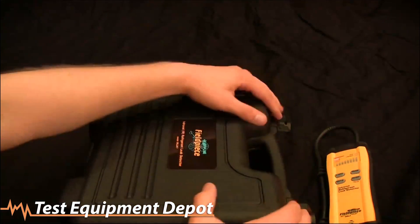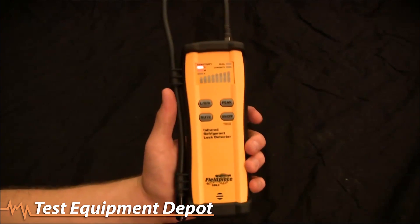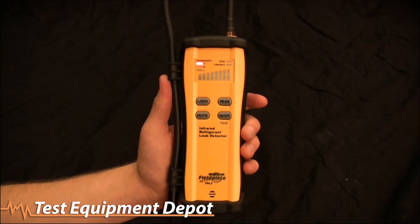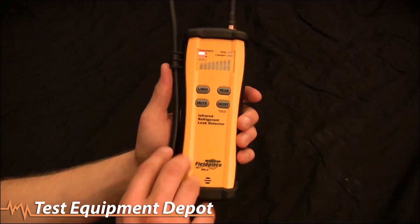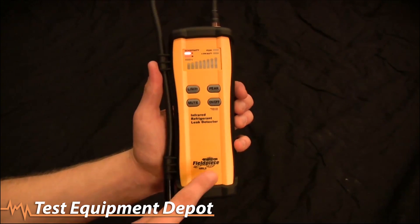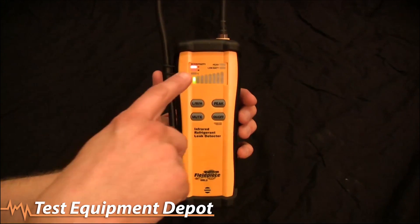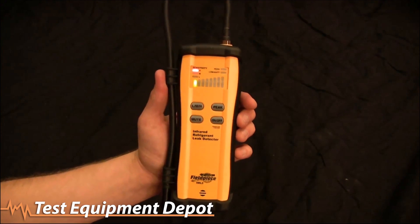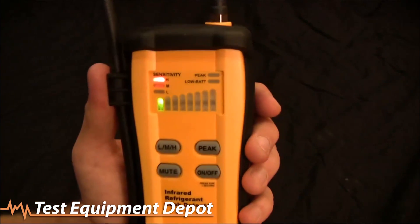The sensor life on the SRL2 is about 10 years, so it's going to last a long time as long as you keep it maintained. Unlike typical heated diodes where you have to replace the sensor every year or two, you don't have to replace this sensor. The sensor is built into the middle of the SRL2, giving it a lot of protection from getting beat up. Heated diodes generally have the sensor at the tip, leaving it more susceptible to getting banged and ruined.